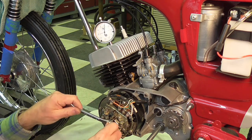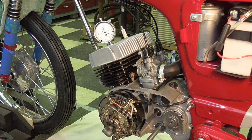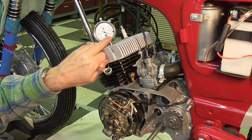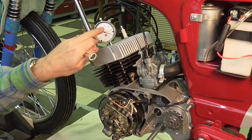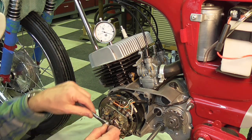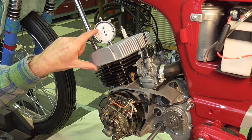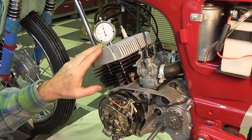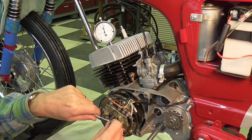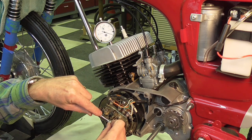Now if I rotate this backwards, the zero mark right there is where we will want the points to open — approximately right there is where we're going to want the points to start to open, which will induce current to the spark plug. I prefer to just have zero as a target visually so that I don't have to worry about locating the 71 thousandths. I could have set this to zero at top dead center and backed off 71 thousandths, but I find using zero just easier. Either way it's the same difference.